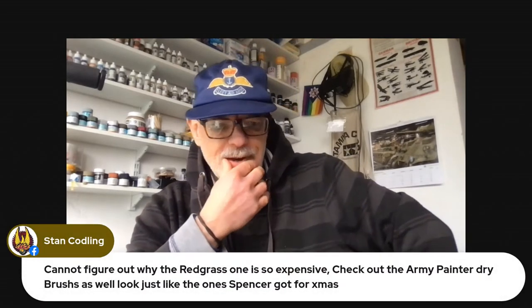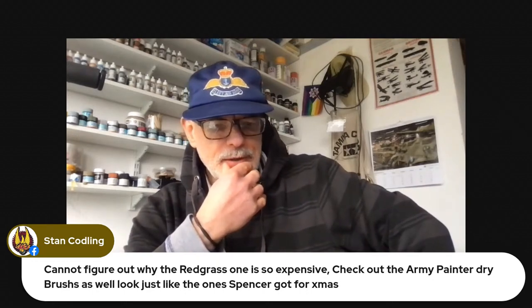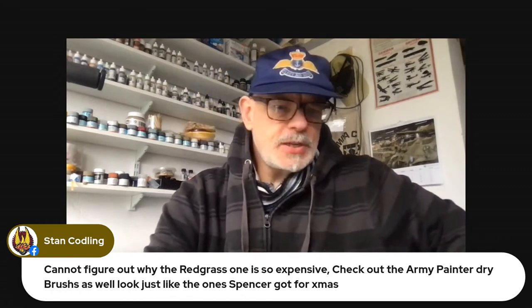Very short video today — I need to get on with some modelling. Let's see if we've got some comments. Red Grass — that was it. Stan says he can't figure out why the Red Grass was so expensive, and suggests checking out the Army Painter dry brushes as well — looks like the one Spencer got for Christmas. Thanks for the tips, Stan. I'm looking forward to using this in action this afternoon. We'll be back tomorrow evening with the Sunday service, and might do some photo updates during the day as I get on with these figure paintings. I've also got the ICM Laffly to build, which I'm really enjoying. Stay safe, stay out of trouble, watch out for cake — see you tomorrow evening.